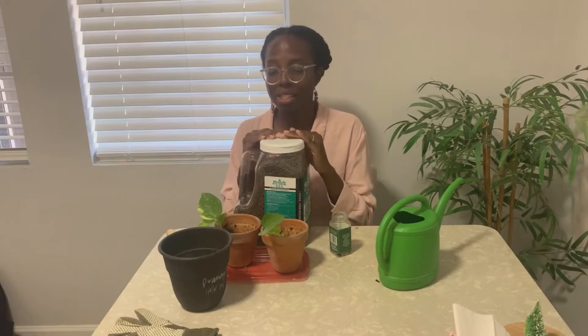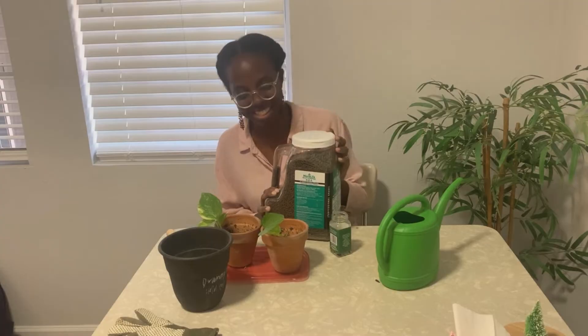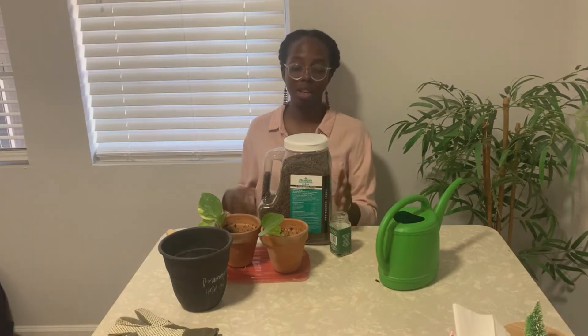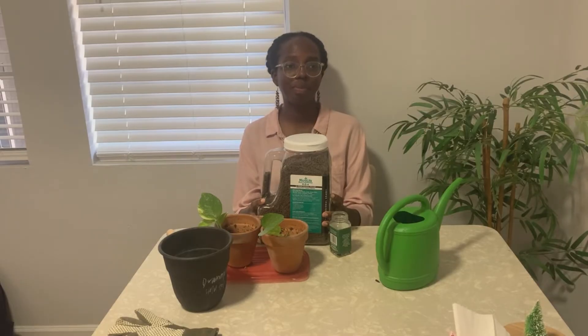This is a huge bottle of organic fertilizer that has been highly recommended — I'm so excited to use it. The great thing about this is it can be used for a really long time, especially in containers. If you're going in a raised garden bed you may use more because some will be leaching into the ground, but in containers everything stays in the container.